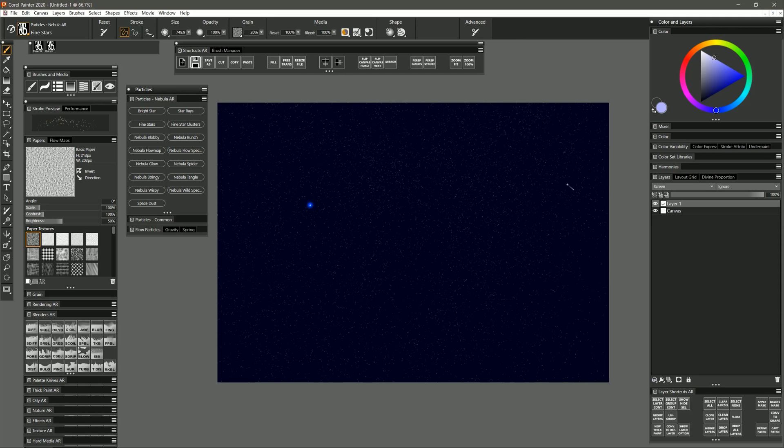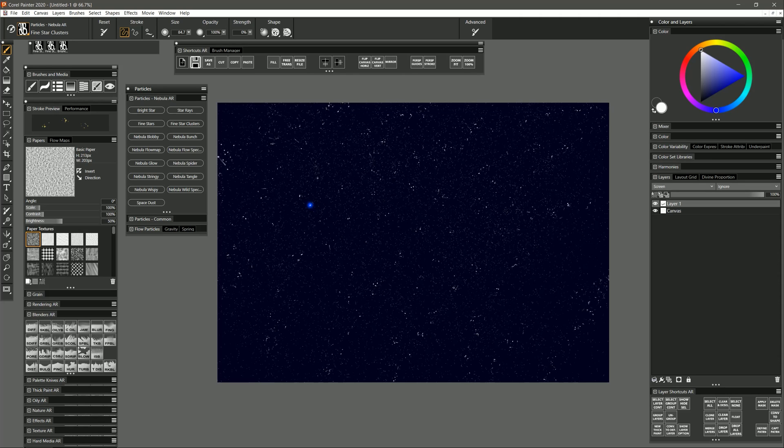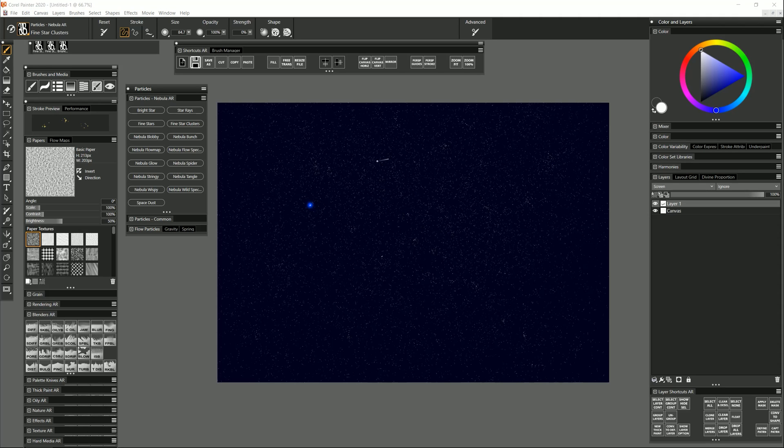If I want the stars to be brighter and more noticeable I can select white and sprinkle in some stars here and there. If you want stars that are more clustered together you can choose Fine Star Clusters, and if I paint a stroke with this brush you can see they're more clustered together. So if you wanted to do something like a galaxy you could do that. You could also use it just to quickly sprinkle in stars, or if you wanted to be more controlled about it you could just tap them in.